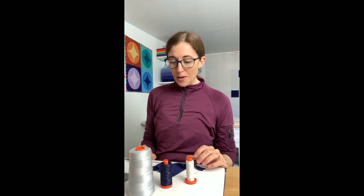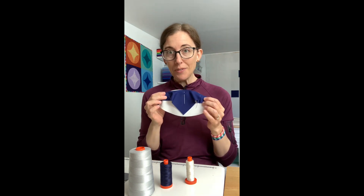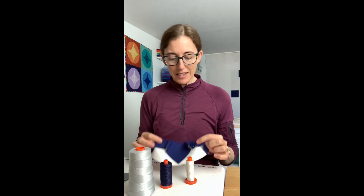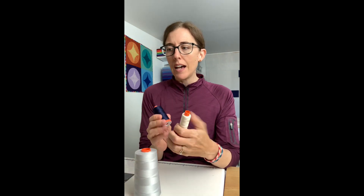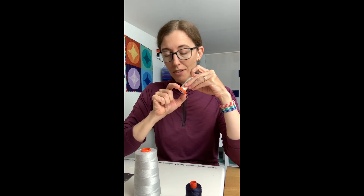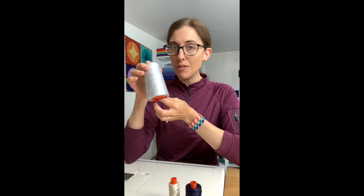I'm getting ready to start piecing my first blocks for Cloudy Night Sky, and it's a striking two-color quilt with some pretty big contrast difference. I thought I would take some time before I sewed my first units together and do some testing to figure out what thread I want to use for piecing. I was thinking I was going to use a dark navy that matched the background fabric color, but I also have an off-white to match the off-white fabric, and my handy Dove light gray thread that I often use for piecing as well.